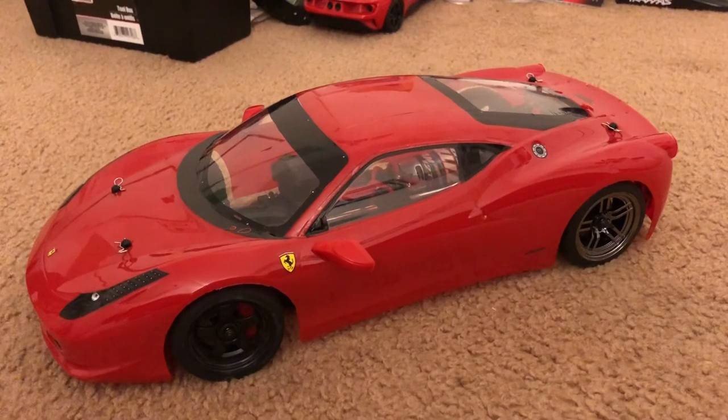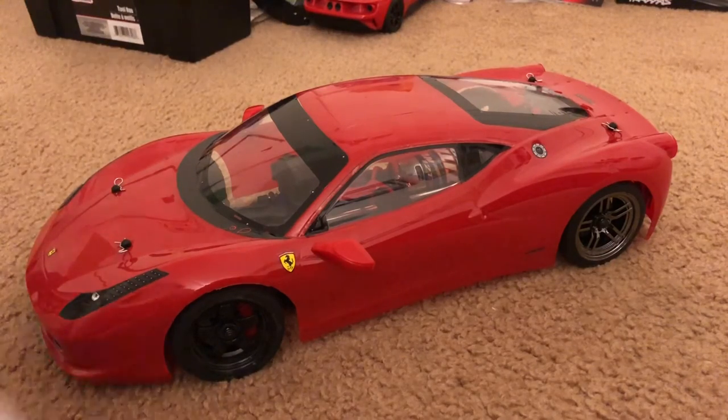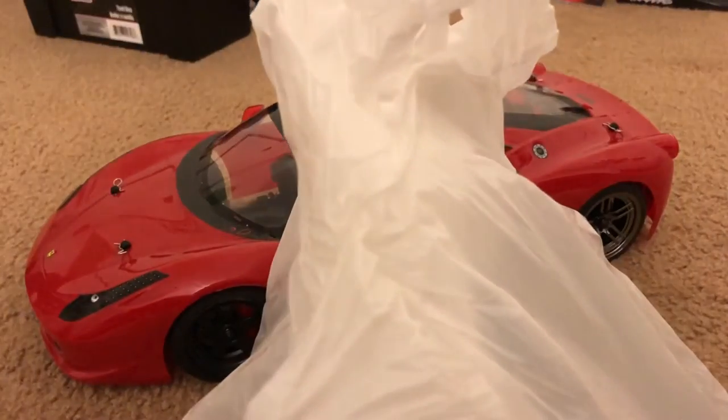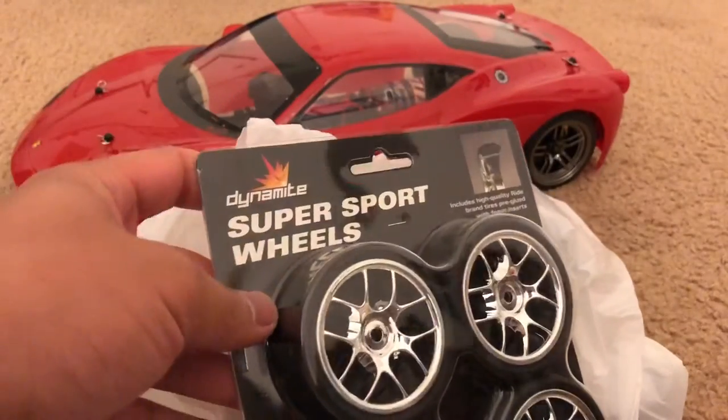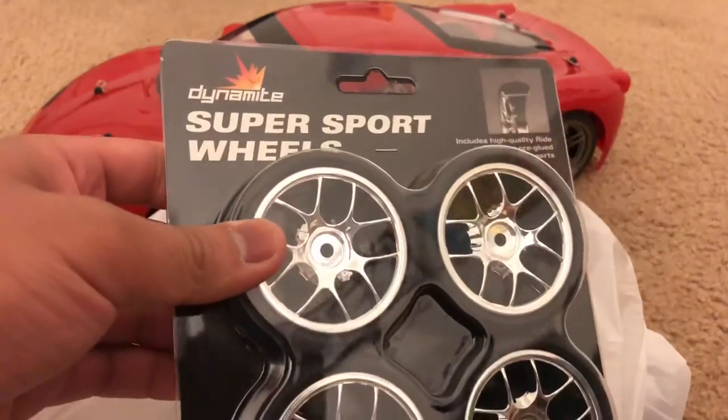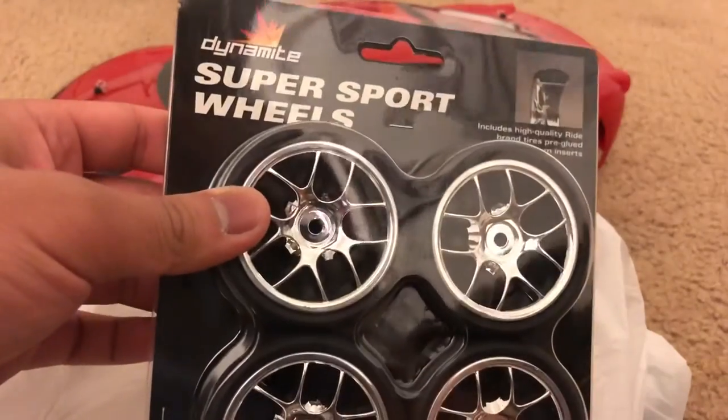Sorry about wasting a couple minutes of your time, but I got to get the small stuff out of the way before I move on to the important subject of this video, which is in this bag. This is nothing really new — I just went to my local hobby store to get some stuff for the Ferrari 458 Italia. I got some Dynamite — no, not the explosive — I got some Horizon Hobby Dynamite wheels.